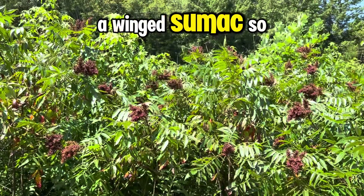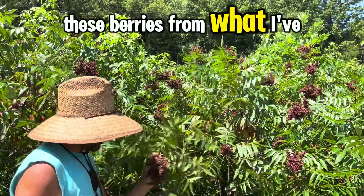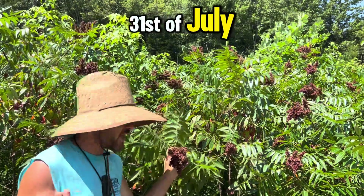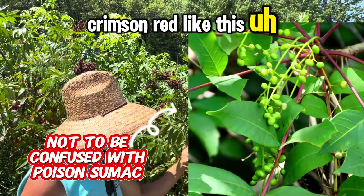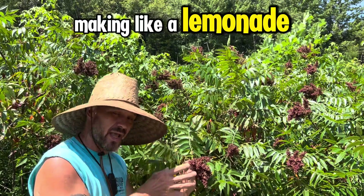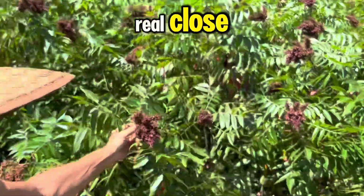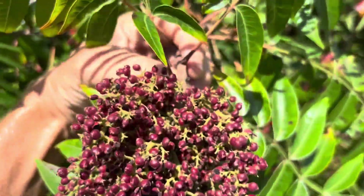These berries, from what I've seen, are best to harvest around late July to early August — today is the 31st of July — when they get nice and crimson red like this. For making a lemonade, let me bring you in real close so you can see how shiny those are.